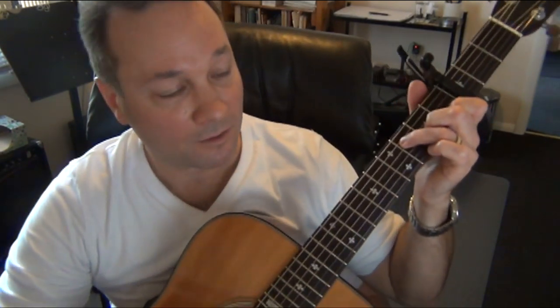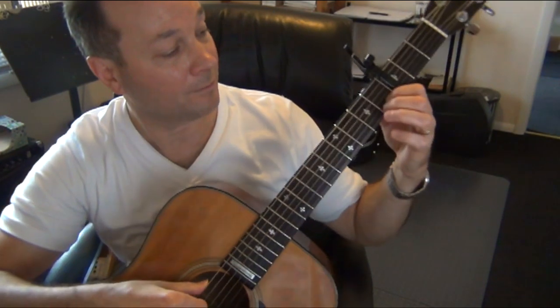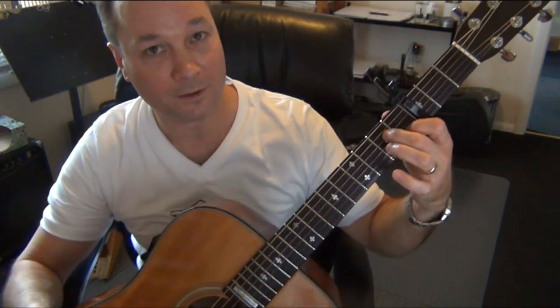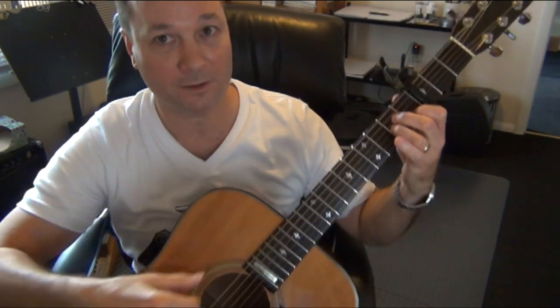Let's start by placing the A minor chord. Put your first finger on the first fret of the second string, your second finger on the second fret of the fourth string, and your third finger on the second fret of the third string. That's A minor.